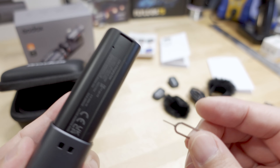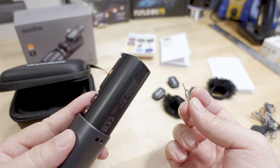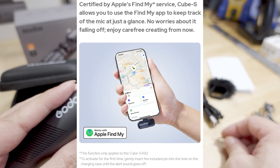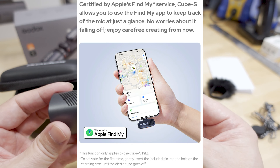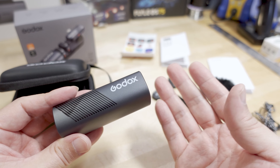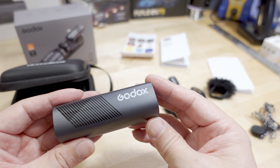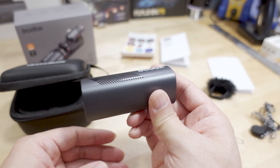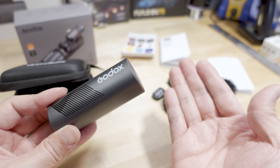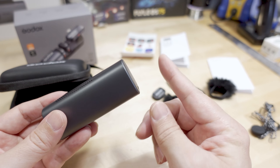I was wondering what this little pin was for — it is for this little hole here. I guess you can pair this up with your Apple iPhone and use the Find My feature to track this down, since it's kind of small and you might lose it or it might get stolen. You can pair it with your Apple phone and track it that way. Not sure how useful that feature is — you can put this in your luggage and track your luggage without needing one of those little tags. Unfortunately I don't think it works with Android unless you have an iPhone to set it up.